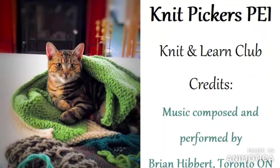And in the meantime, happy knitting! Thank you so much for watching!